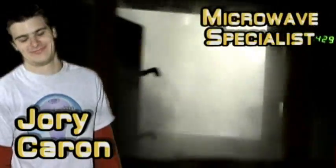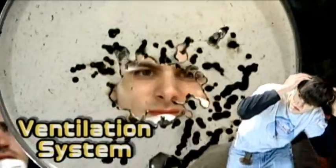It smells like victory. All hands to the death. Nobody likes roasted nuts. Let's get out of here. Ventilation is key.